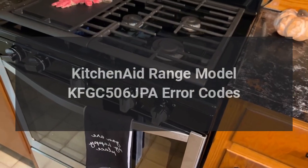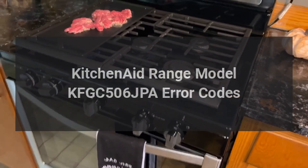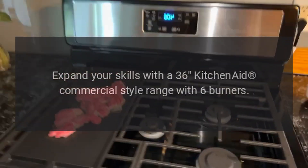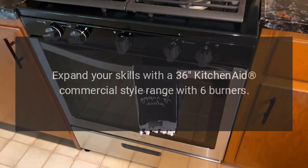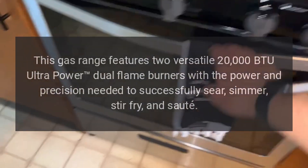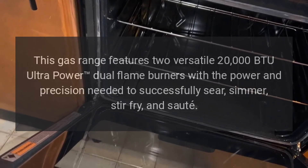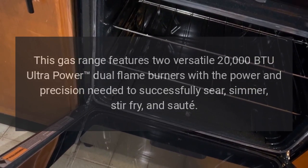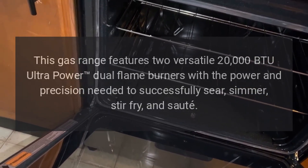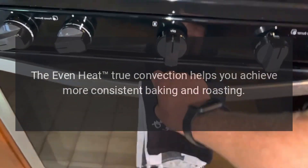KitchenAid range model KFGC506JPA error codes. Expand your skills with a 36-inch KitchenAid commercial style range. With six burners, this gas range features two versatile 20,000 BTU ultra-powered dual flame burners with the power and precision needed to successfully sear, simmer, stir fry, and sauté. The even heat true convection helps you achieve more consistent baking and roasting.